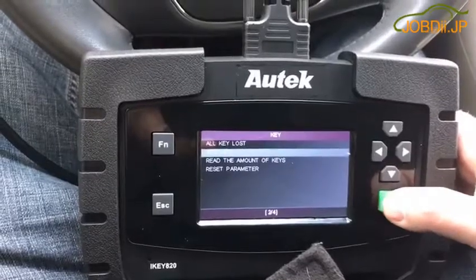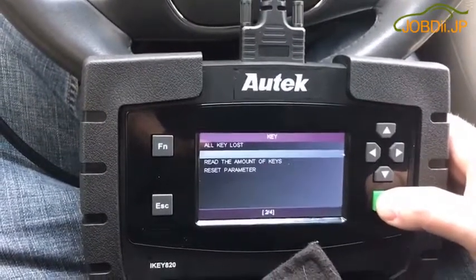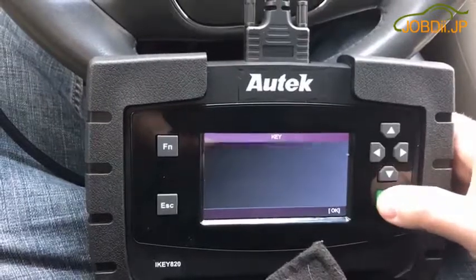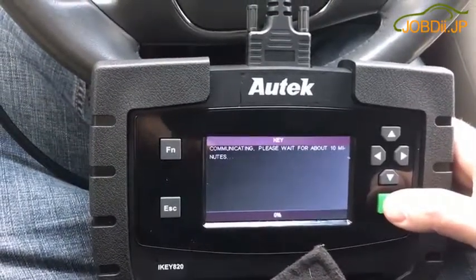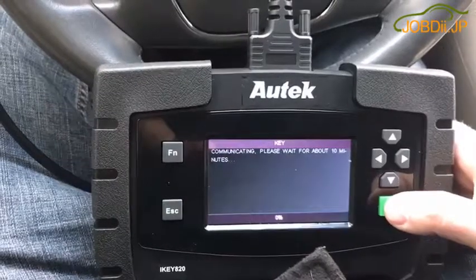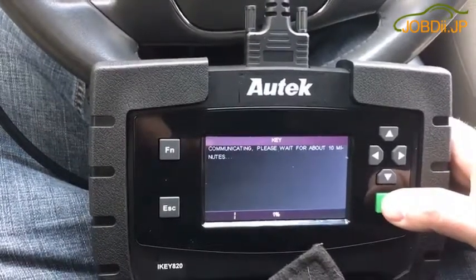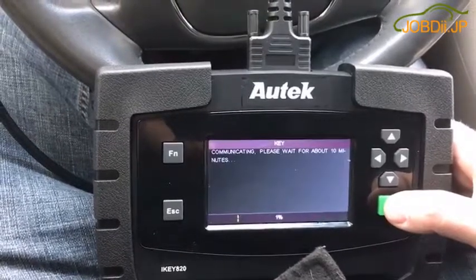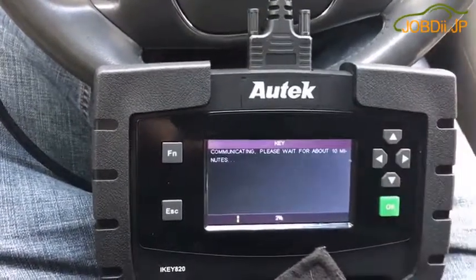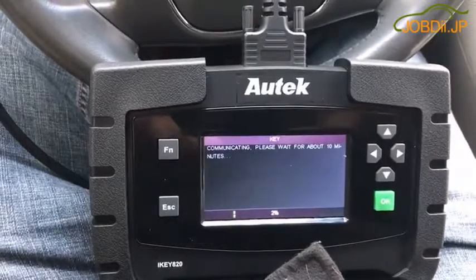This customer requested me to do an add key instead of erasing her keys, because her other key is somewhere in the snow. But unlike everything else, this one doesn't bypass the 10-minute wait, so I'll send you a second video whenever the 10 minutes is done.